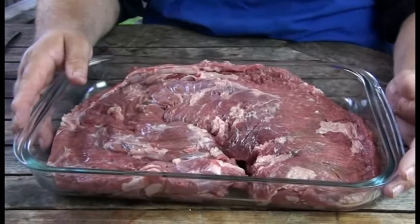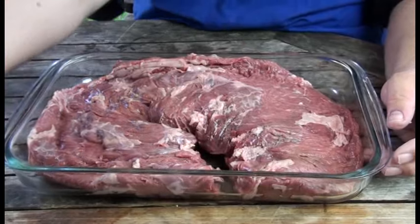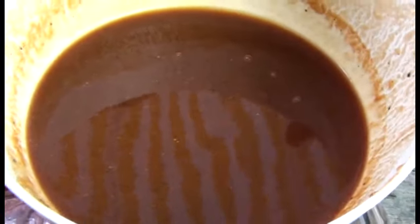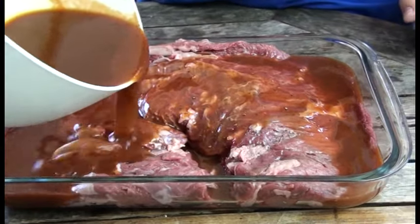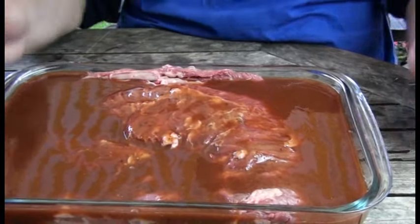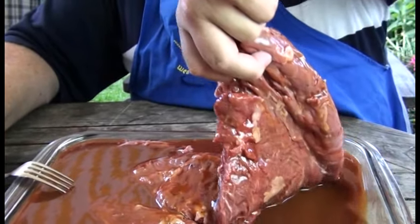Gar nicht so einfach, eine Form zu finden, wo du das Fleisch reinbaust. Ich habe jetzt hier so eine Jenaer Glas Pyrex Form – da habe ich das hier so ein bisschen hinein arrangiert. Eingestochen ist es auch. Und jetzt nehme ich meine schöne BBQ-Sauce bzw. Marinade von vorher und die kommt jetzt da drüber. Das ist sehr großzügig hier, weil die Marinade – beziehungsweise diese Bierbecue Sauce – brauchen wir nachher nochmal. Schauen wir, dass das alles hier schön drunter ist – die Marinade ist da unten reingegangen.